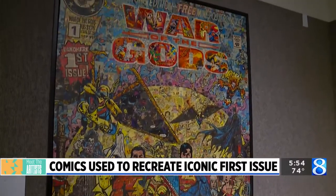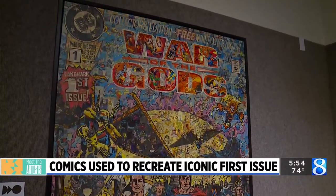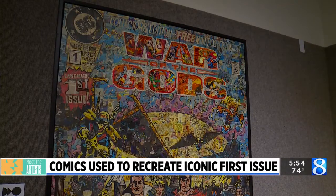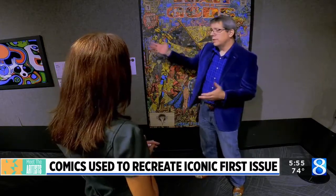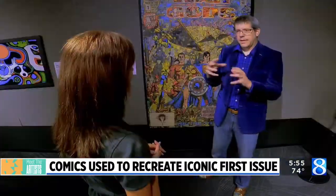You didn't use any paint — you didn't use anything else. This is purely the comics? That's correct. There's no paint — it's all just glue. Even my signature in the corner is cut out of black comic. The black that's in here is comic, the red is comic. And I tried to keep all of the particular comics that represent each particular character in that story arc with that character when possible.